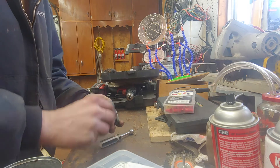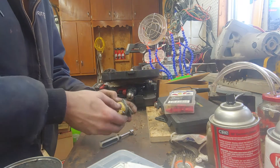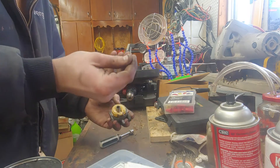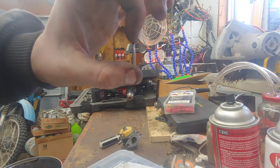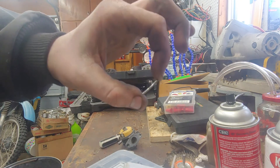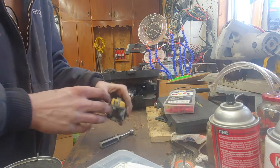That was the first indication something was wrong. This piece is now bent because it was so seized that I had to use pliers to pry it out.